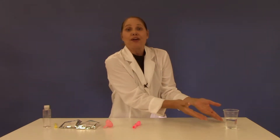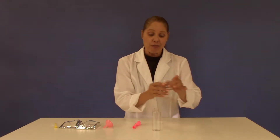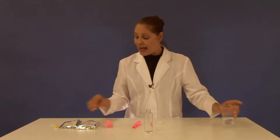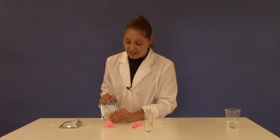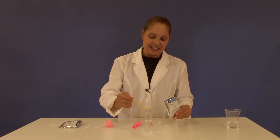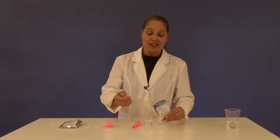All you need to supply from home is some water. Simply fill the large test tube about half way with water. To the test tube you're going to add three level large spoonfuls of citric acid — one, two, and three.